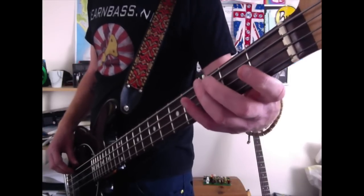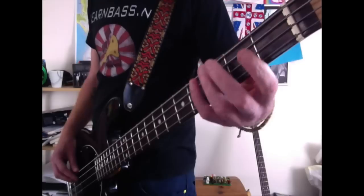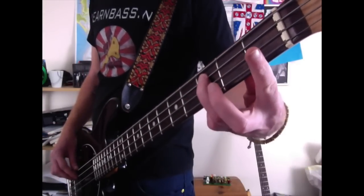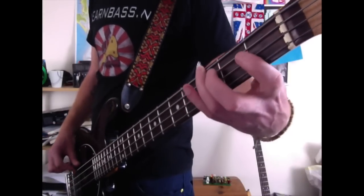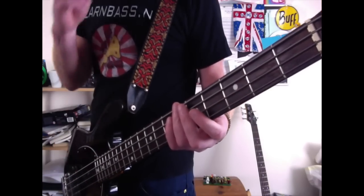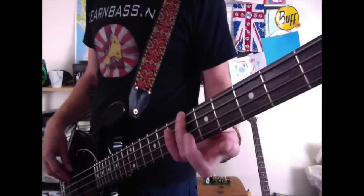Then come to the first fret on the E string and hit that twice with your index finger. Then come to the third fret on the A string and hit that twice with your ring finger. Then you're going to slide up to the 6th fret on the E string with your ring finger.